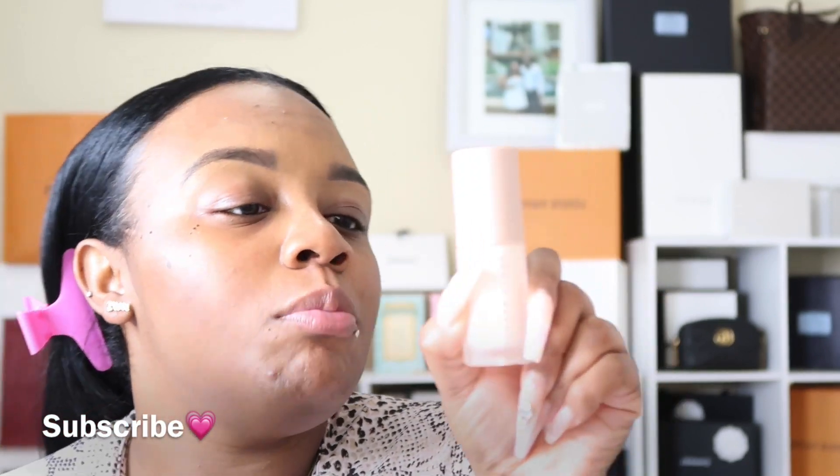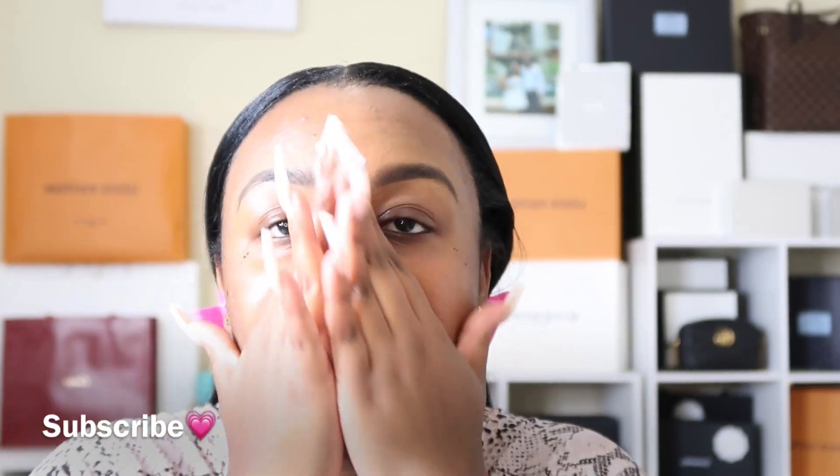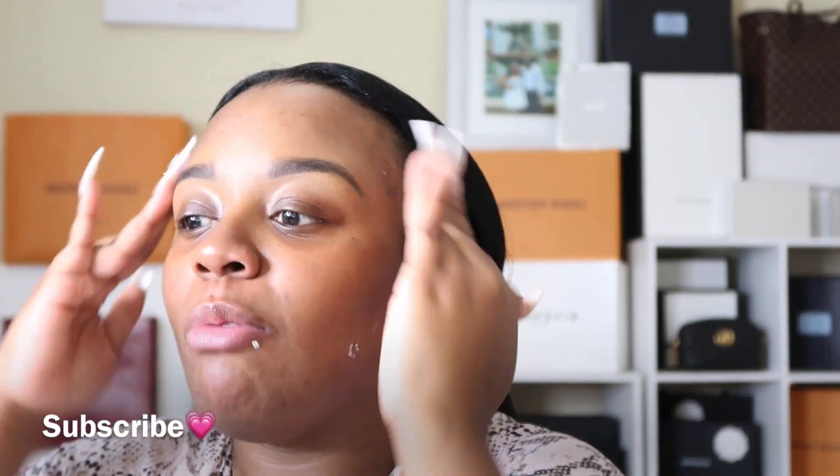Alright y'all, we are going to go ahead and get primed. This is going to be my summer glam summer makeup routine for oily skin. I am going to start out with the Pro Filter Instant Retouch Primer. I'm starting with this particular primer just because it works well for me and I really like it. I already moisturized with my Petal Potion from MBT Body Care — it'll be linked below.